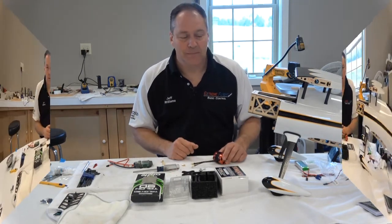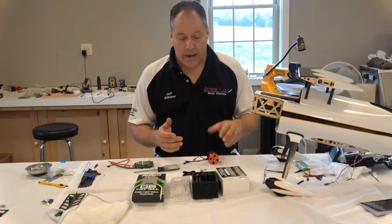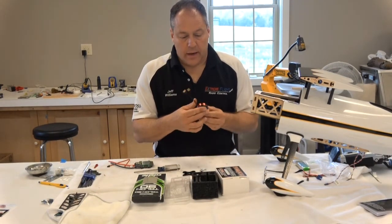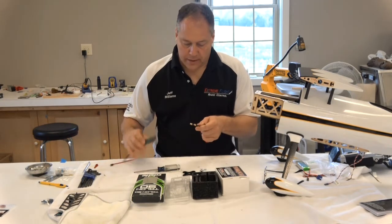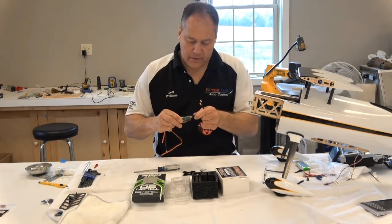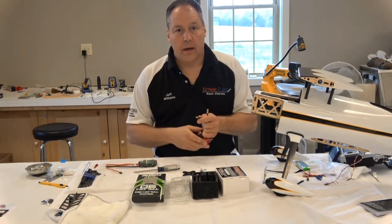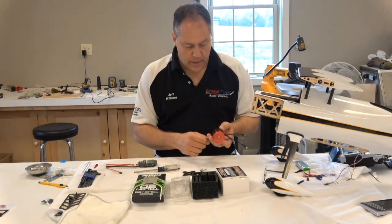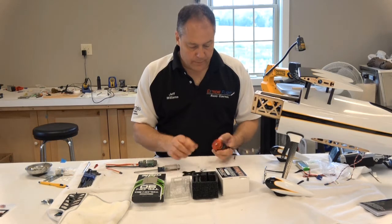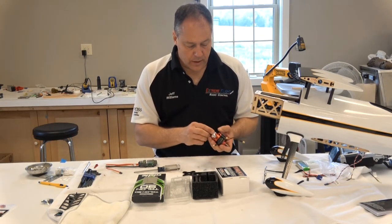I'm back — took about 15 minutes and I've soldered on these new connectors. You can see they fit real nice into the end of the Talon 90 Castle Creations speed controller. Now I'm going to proceed with putting on the mounting bracket and then the prop adapter.